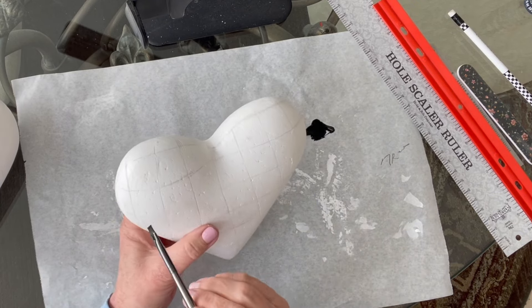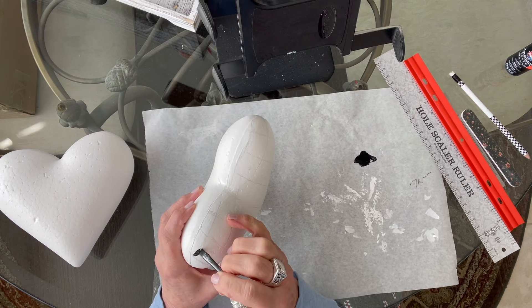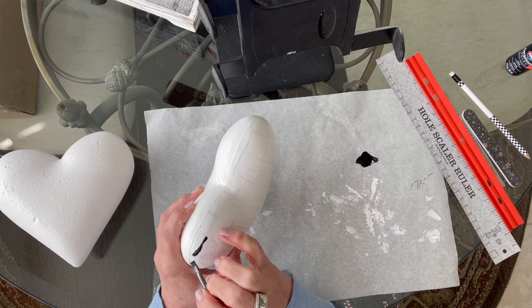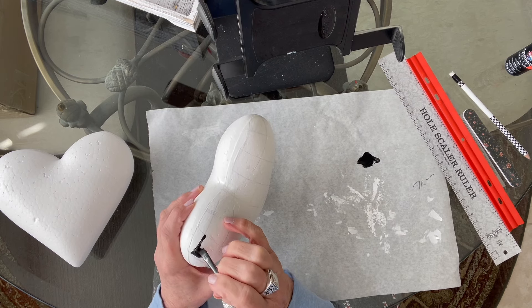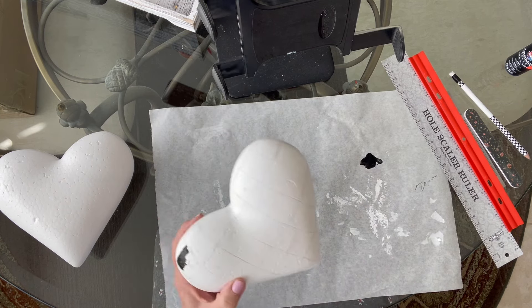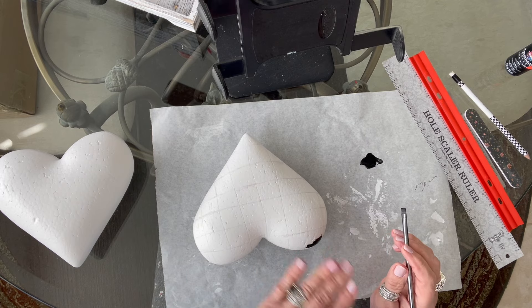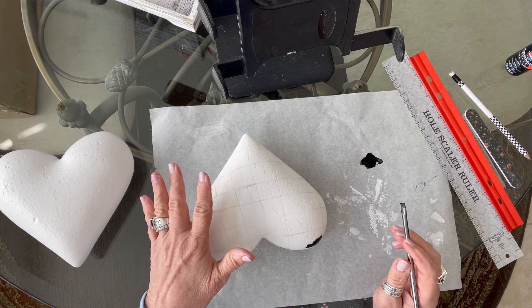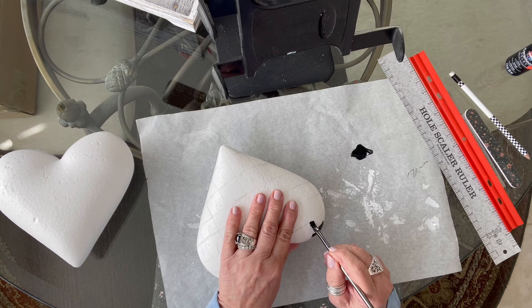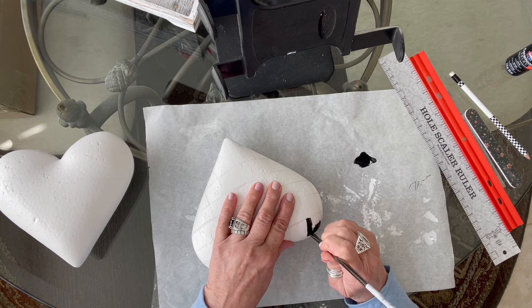I've already marked where my black will go. Like I said before, when you're doing something like this, always paint it white first and then do your black checks — because if you paint it all black first, it's going to take a lot of white to cover that black. You don't want to do that. I think these are going to be really pretty once they're done.